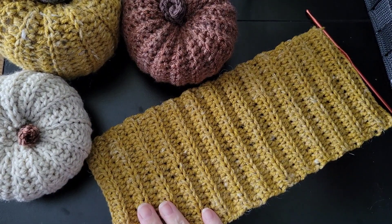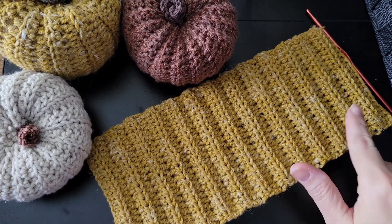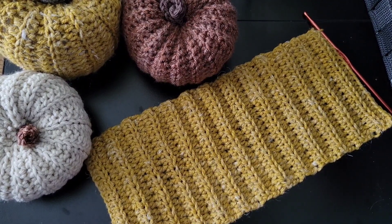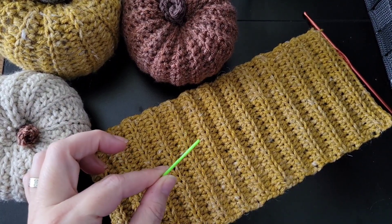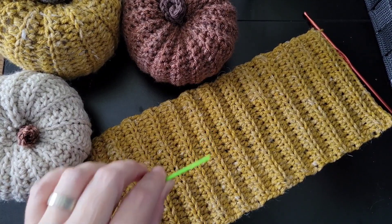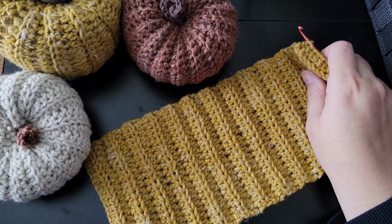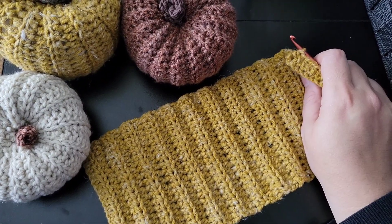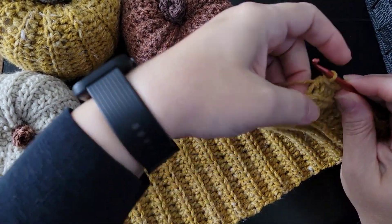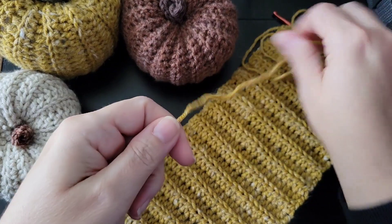Here is my 26 rows — counting just to make sure I do have 26. You can see that ribbed effect; I love it. Now you want to grab your tapestry needle and cut a very long yarn tail, because we're going to be weaving that in in just a second. Just make it as long as you can.